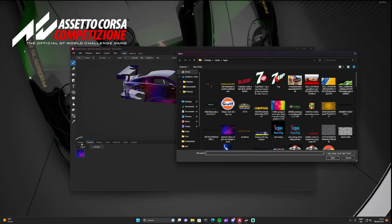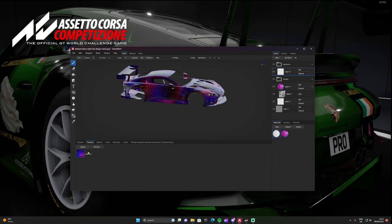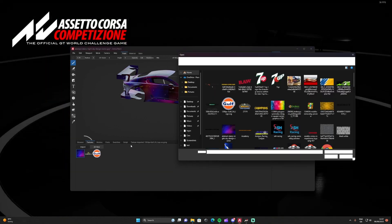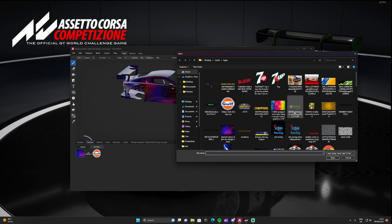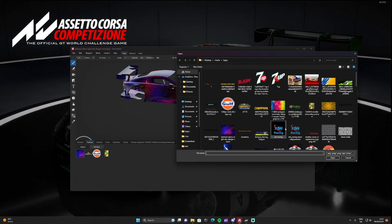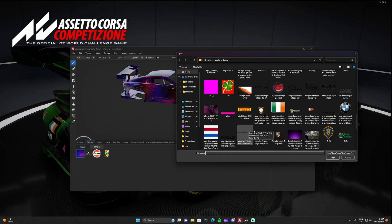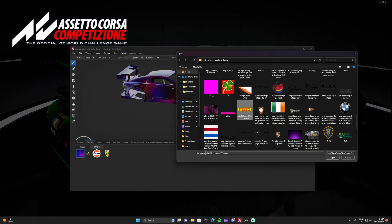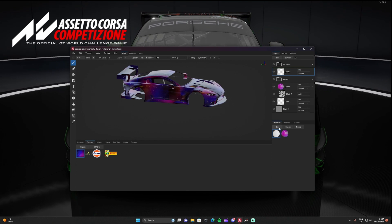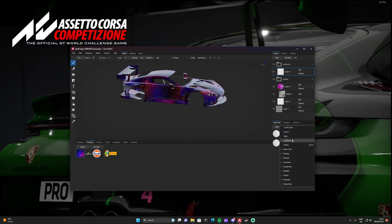Once that's ready, the next phase is adding sponsors. To add them it's just basically Import again. I'm going to add my Horsebox logo and a few others — Pirelli, Valentino Rossi, Gulf — just to show you how to do that part of it.